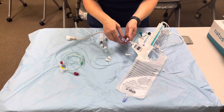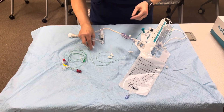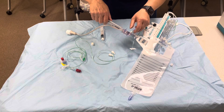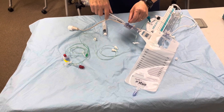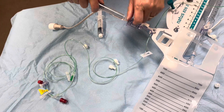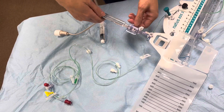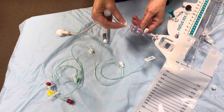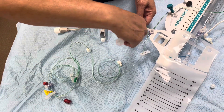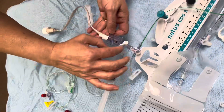We are going to prime it, starting from the transducer piece. By closing — as you see here — I'm going to go ahead and close the end cap because I don't want to use it, and switch to this piece and close off to the transducer.